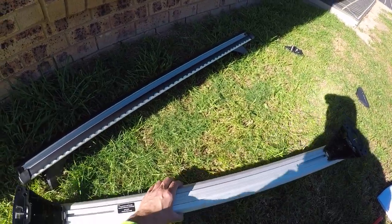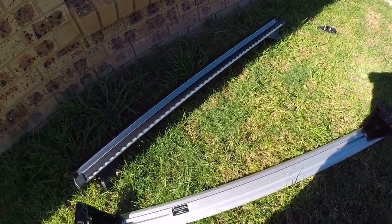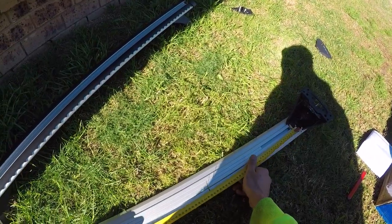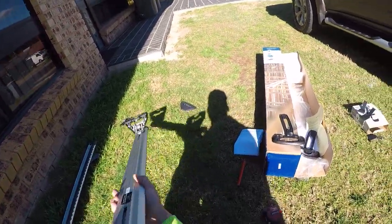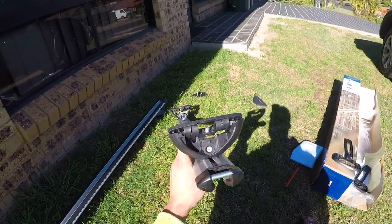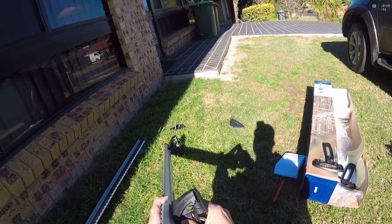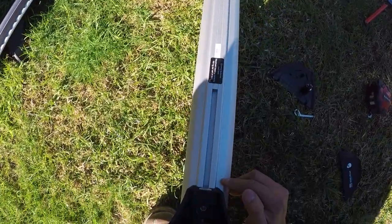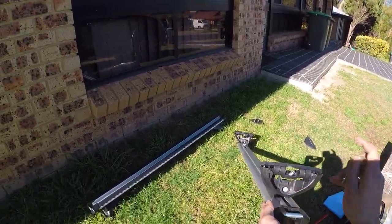So the measurement for the front roof rack is 890 millimeters. Divide that by two and you get 445. Take your center point and measure 445 millimeters out on each side — mark those points. To move the foot, loosen the top screw halfway and you can slide the foot back and forward until it lines up with your pencil marking. Once it's butted up against the mark, tighten that screw back up. Do that for every single foot.